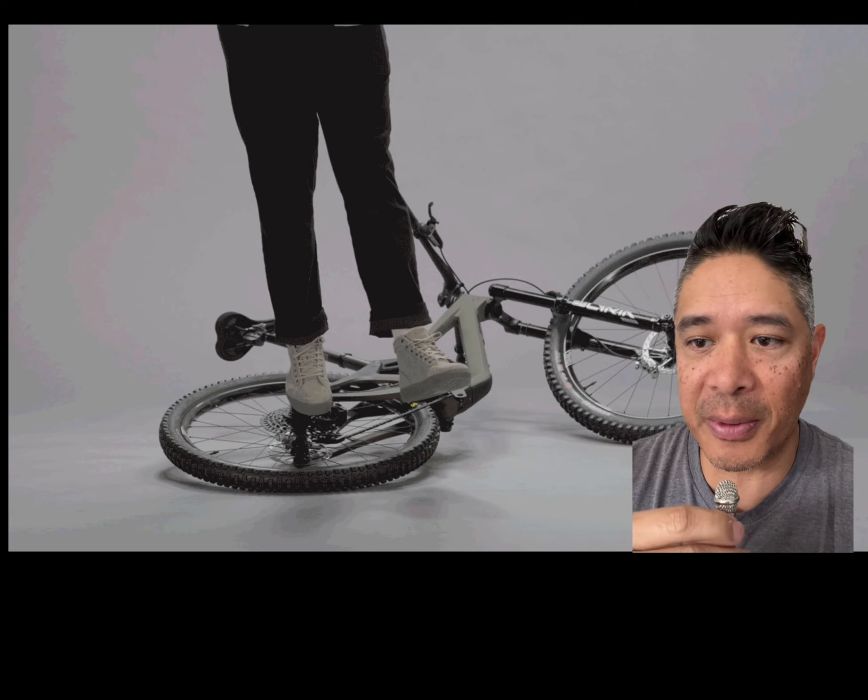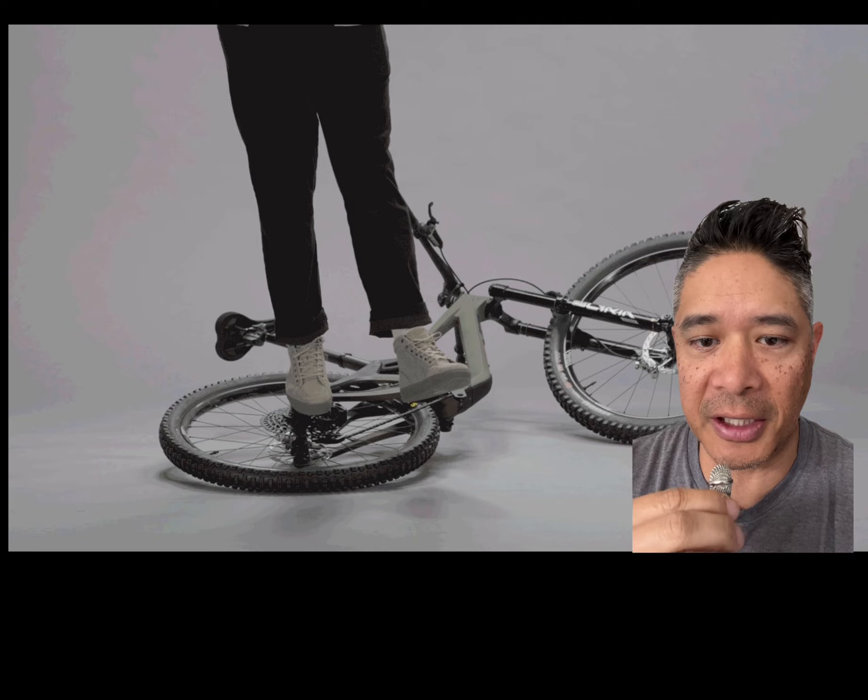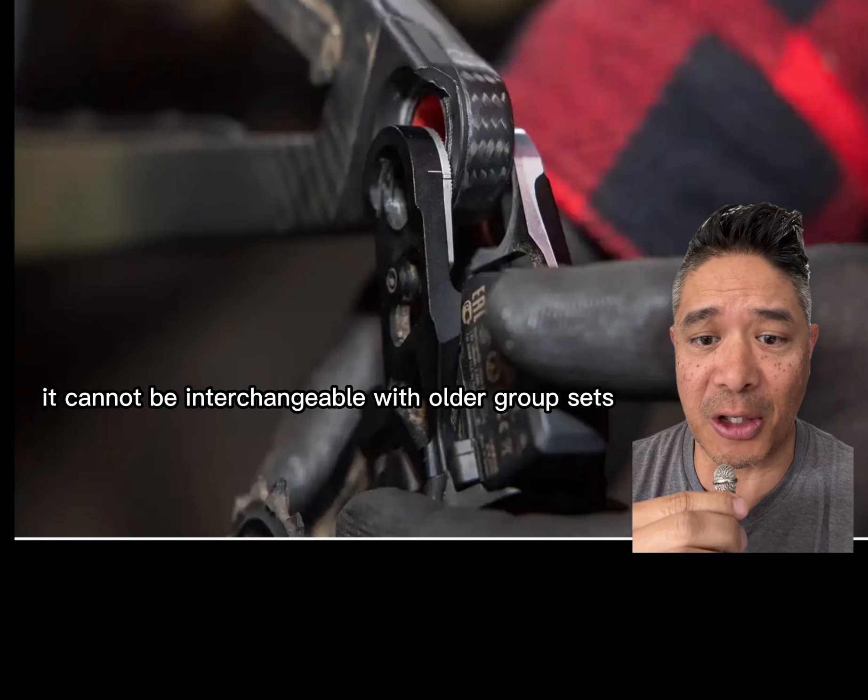It can only work together with its current groupset. It cannot be interchangeable with older groupsets, so if you go in on this, you've got to go all in.